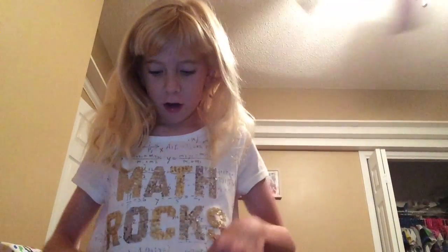Hi guys, it's Lily and today I'm going to be showing you everything I need for school. I've got my math rock t-shirt on — my aunty made it for me because I love math. So let's just get on with the video.